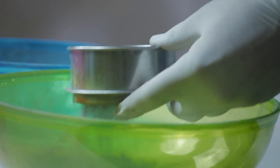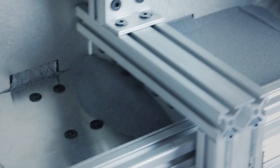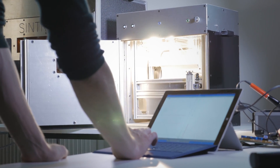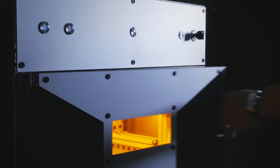You may ask yourself, how does this process work? First, you fill powder into the powder bay, then the printer starts to heat up. The Sintratec prints parts by drawing cross-sections into fine nylon powder with the laser. The powder melts where the laser hits. This happens powder layer after powder layer until the part is finished.